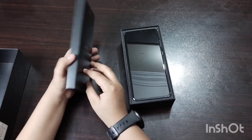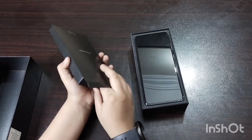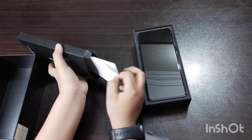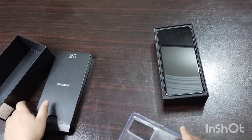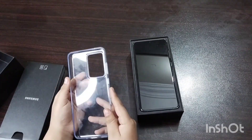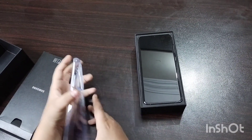Let's see what we have inside. Oh, there is a silicon pouch and a manual guide. We'll set that aside and here is the silicon case — I like it. It's good.